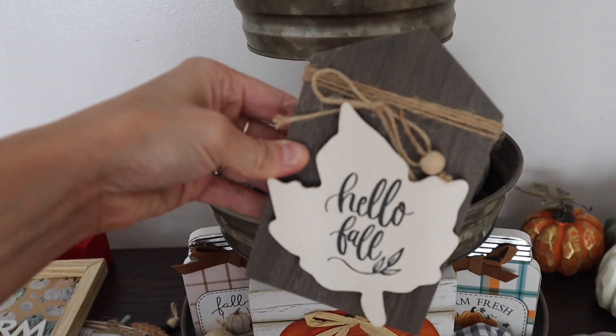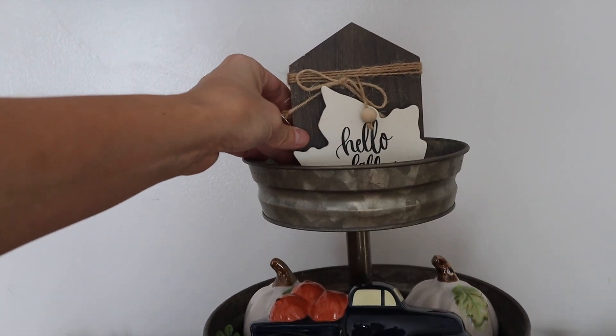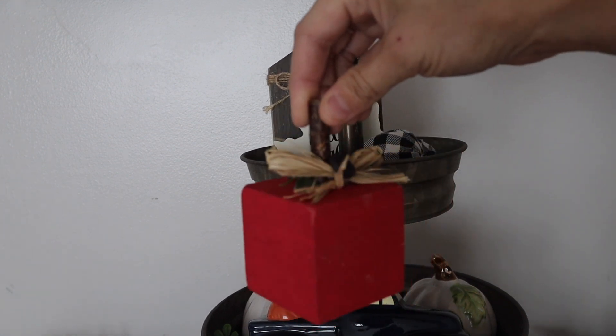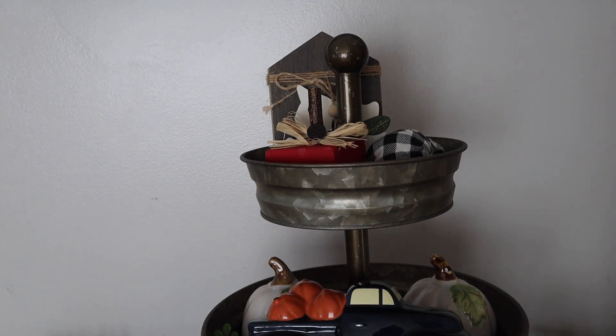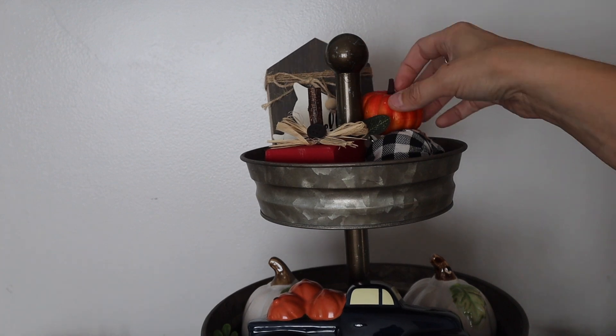This is a little house that I made with a house from Dollar Tree and a leaf from Dollar Tree, along with my Cricut. I also made one of these apples last year — that's just from a wooden cube from Dollar Tree. And of course we're just adding some fillers in.